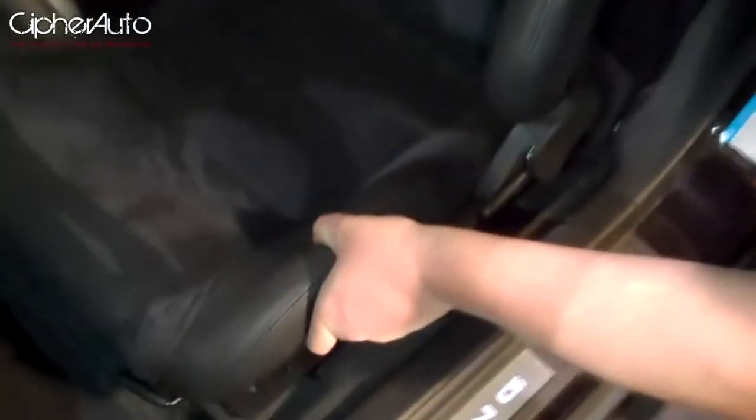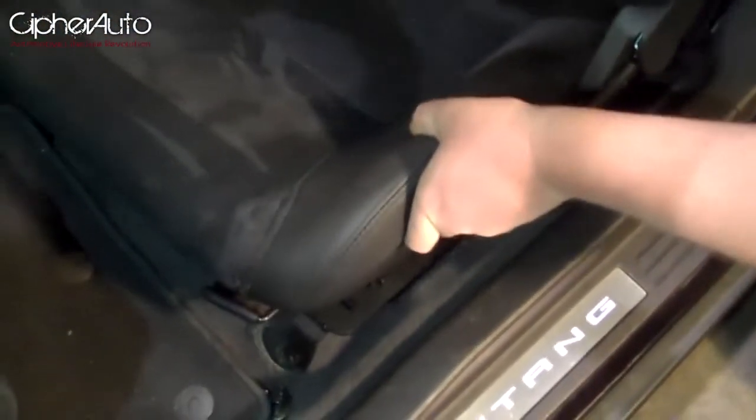Just get this in here, get the front lined up, get the backs over the studs, and that's in.